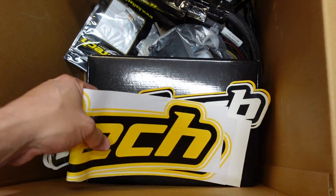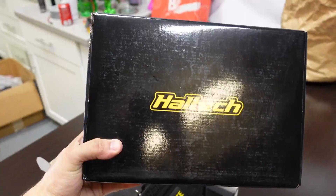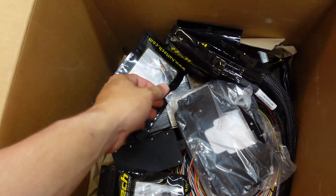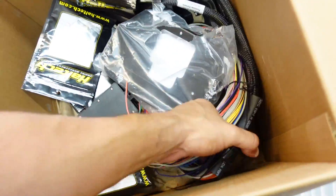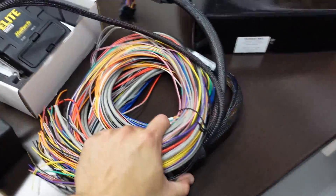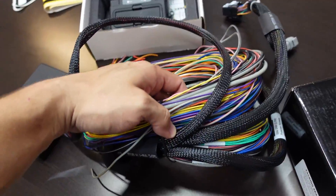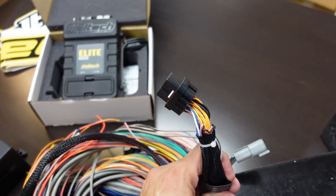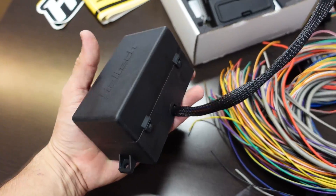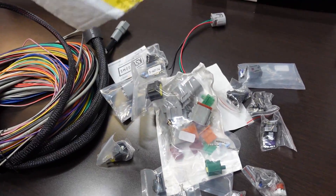That's where all this stuff comes in. We have some Haltech stickers, and something really amazing — the IQ7 race dash from Haltech. We have all the sensors here, and the thing we're going to be tackling today is this pro racing harness. Basically we have all the wires we're going to need for the swap, with pre-terminated ECU plugs, and a fuse and relay box that already comes pre-wired, which makes everything a lot easier.